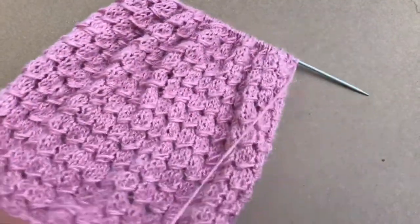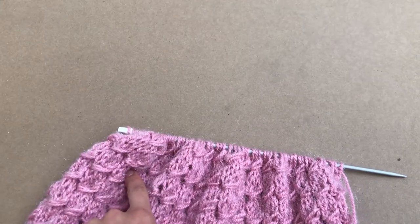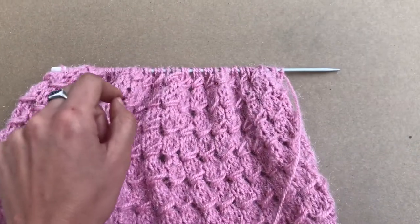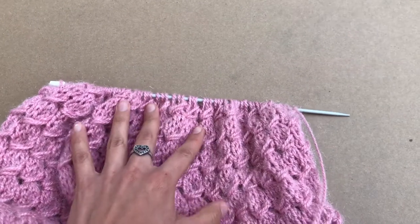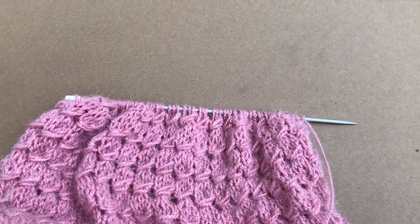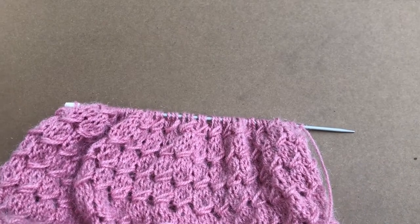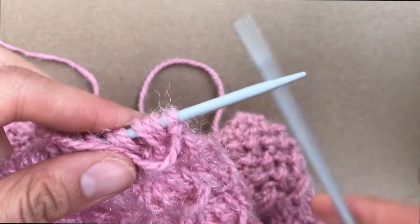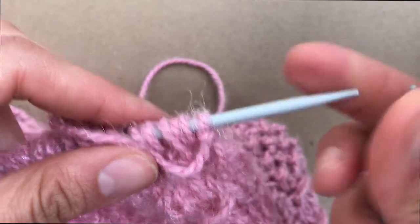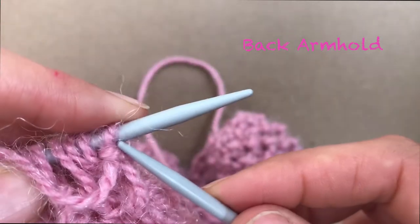Now we are going to do the armhole, which goes from the armhole up to your shoulders. You are going to do this by doing decreases. I'm going to decrease 13 stitches total.